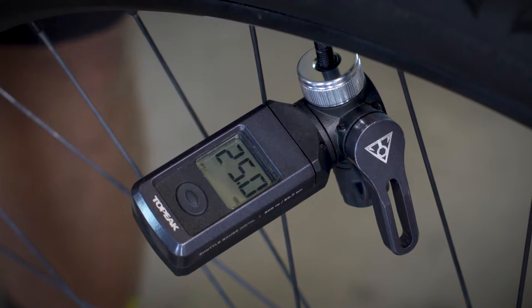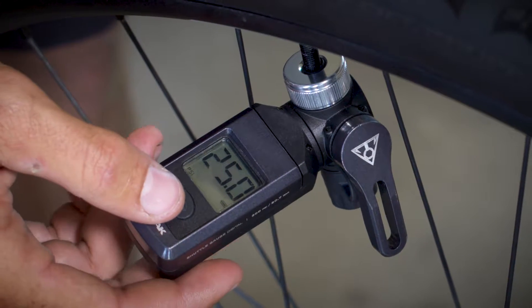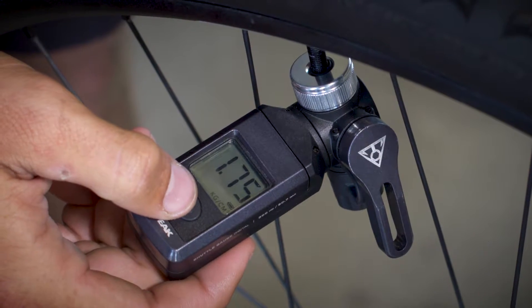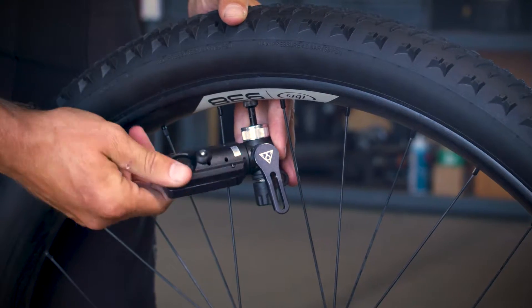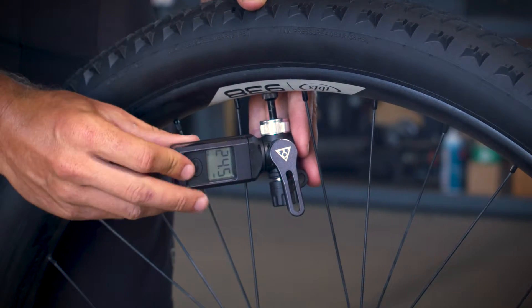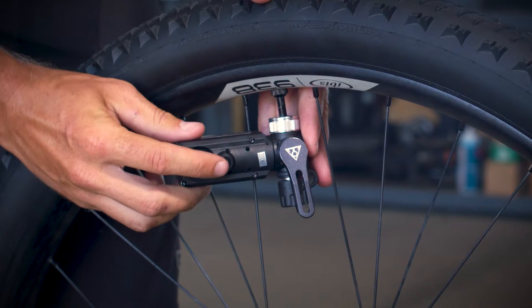With a push of a button, the gauge can switch between units of measurement including psi, bar, and kilograms per square centimeter. The Shuttle Gauge Digital rotates a full 360 degrees, with an air release valve located on the back.